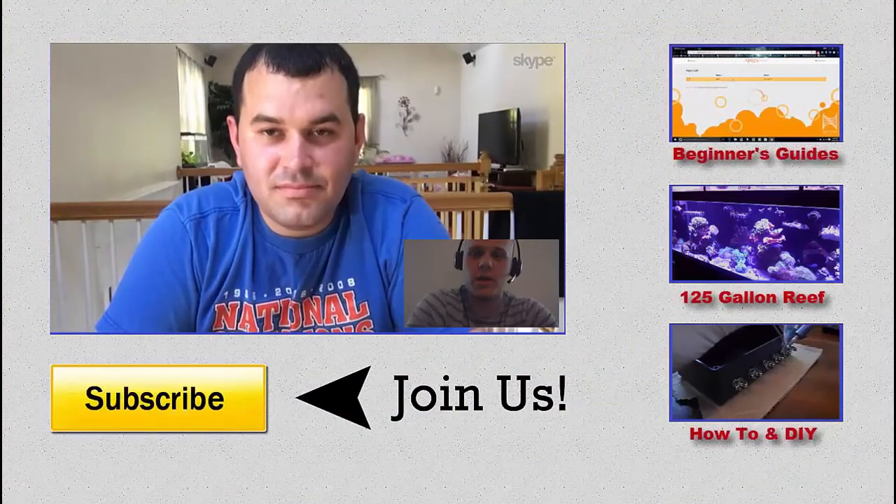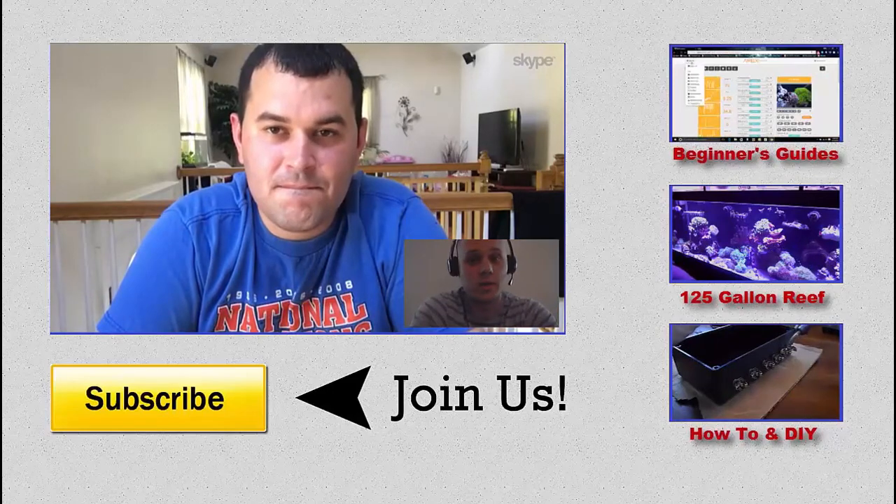Congratulations on 100k views - that's a big milestone. Back to that maintenance video - it's cool to see someone else do their maintenance. You see a bare bottom tank and you don't realize how much settles on the bottom. That's one of the reasons I have a bare bottom tank - I can just stick a powerhead in, blow everything up, and the filter socks fill up fast. We still have our Apex video to do. As always, Mike's channel link is in the description - like, comment, subscribe, and we'll see you next week.